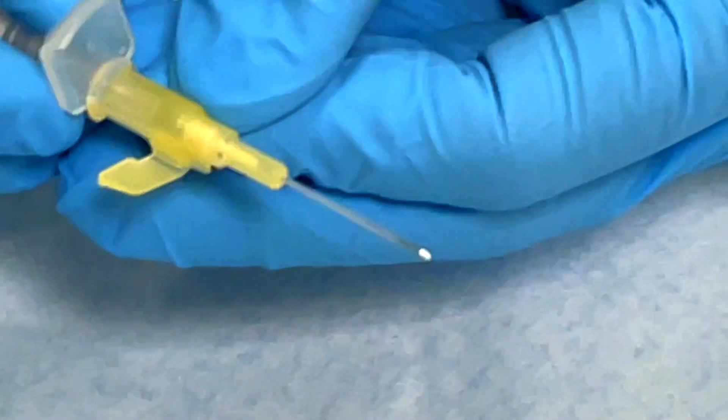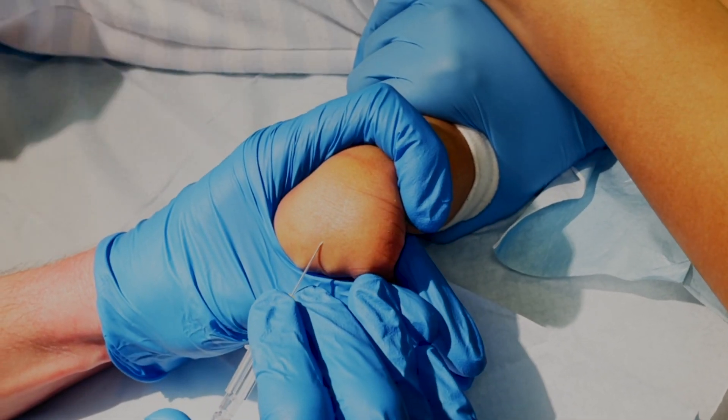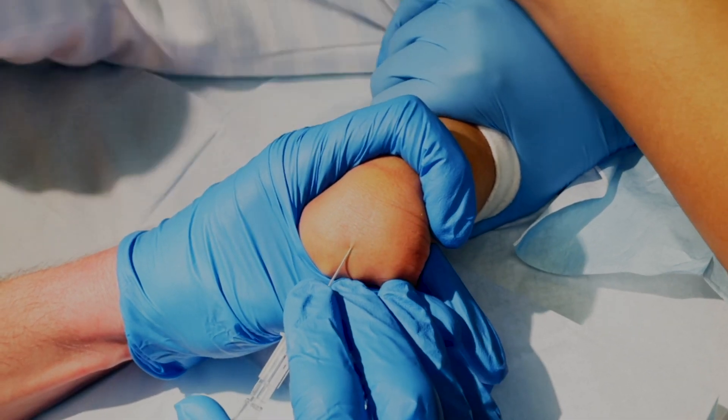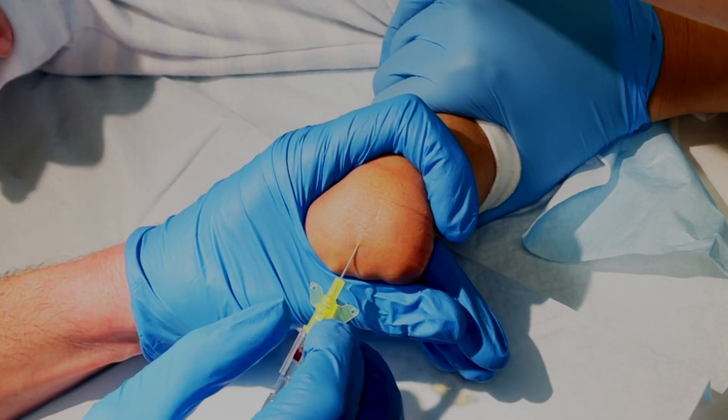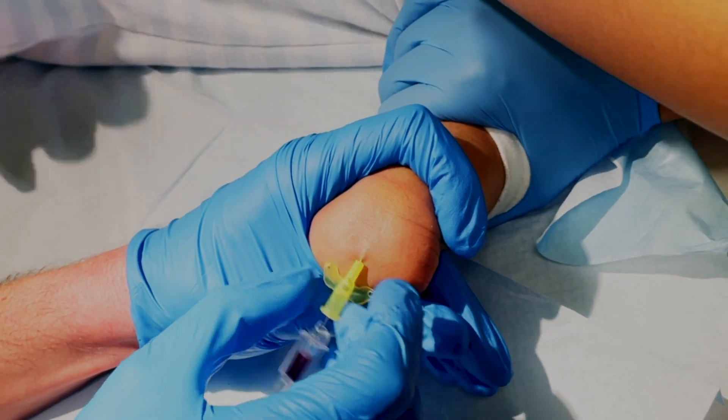The cannula is a plastic tube and inside that tube there's a needle. The needle is a bit longer than the plastic tube and it's got a bevel on the end. When you put the needle and the cannula into the skin, make sure you've got the bevel facing up. When you go into the skin and hit a vein and get some flashback, remember that the needle sticks out a bit longer, so you're going to need to push in a little bit beyond the flashback to make sure that the plastic tubing is actually inside the vein and not just the needle.